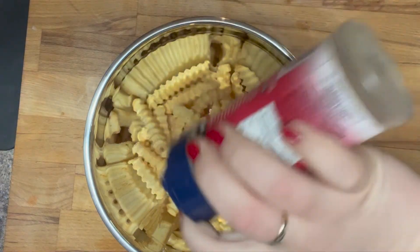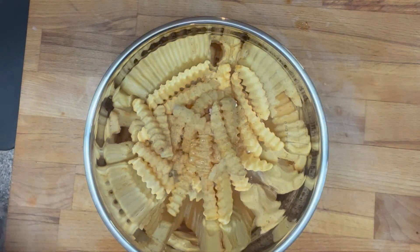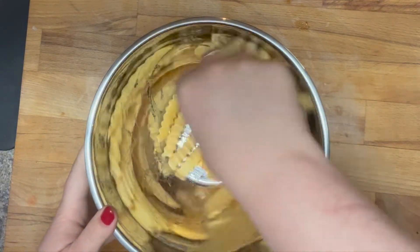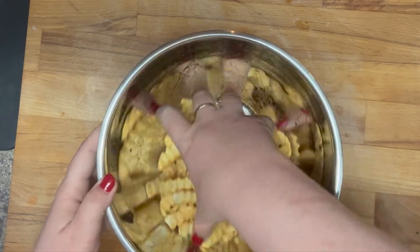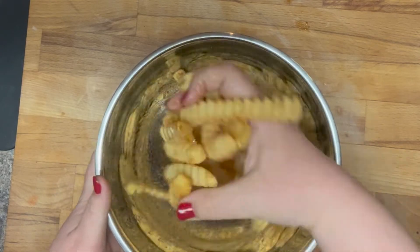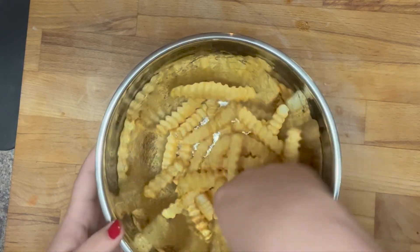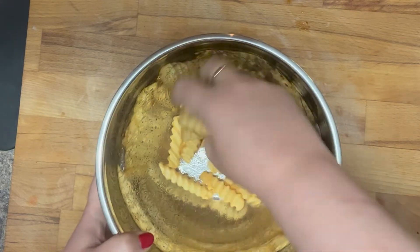Then I am seasoning it with some season all salt. You could use whatever seasonings you want — lemon pepper would be great, salt, pepper, some chili powder. You put whatever seasonings on there that you want, and then you want to make sure that you give those a really good mix so that the fries get really coated in the oil and in the seasoning mixture.